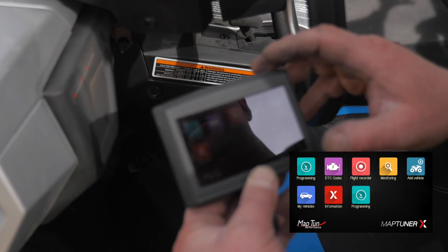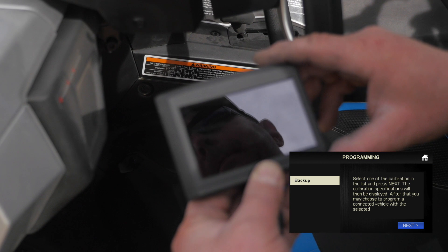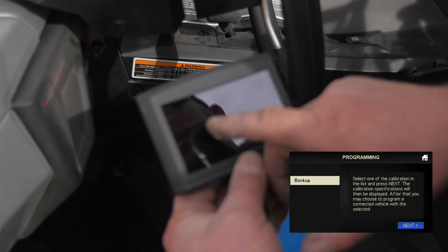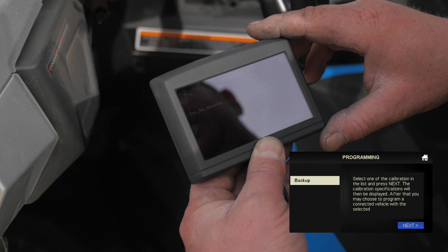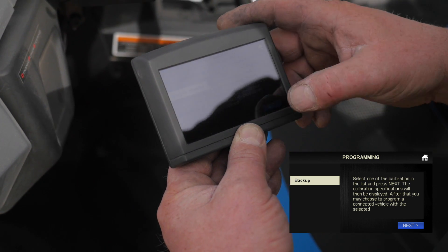Now we can do programming. So if we click programming, you can see that our data file is here. This is one of the tunes that we can download into this vehicle. There's about seven or eight tunes that we have, but this is the only one that's on here. We select that and click next.